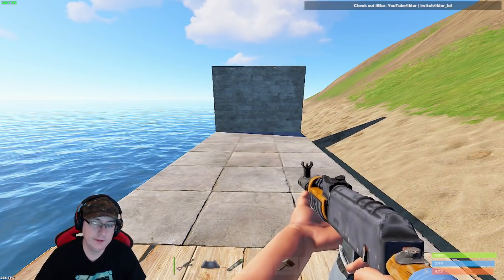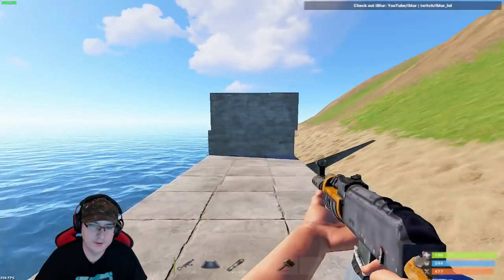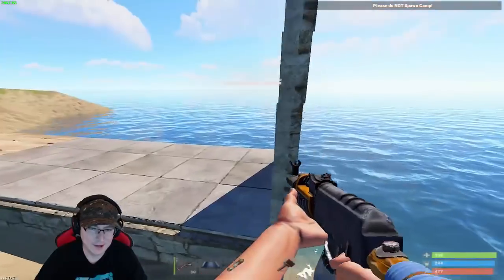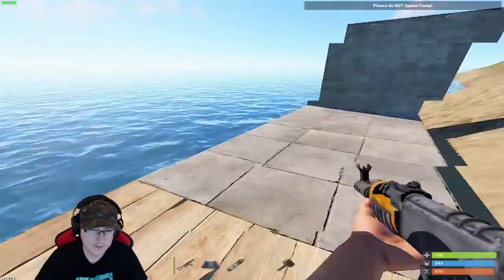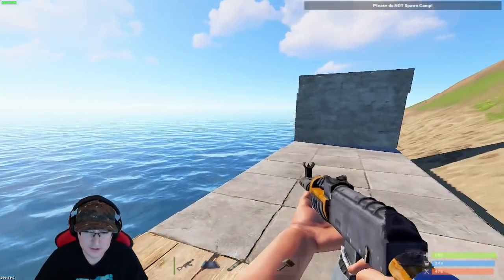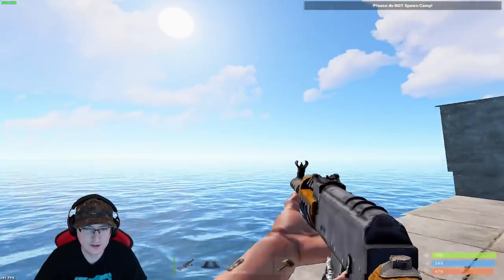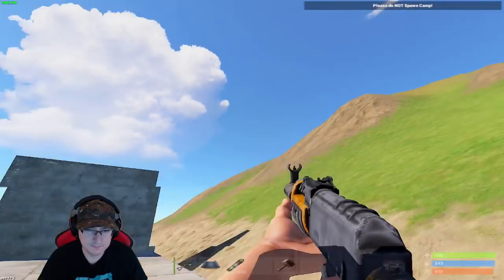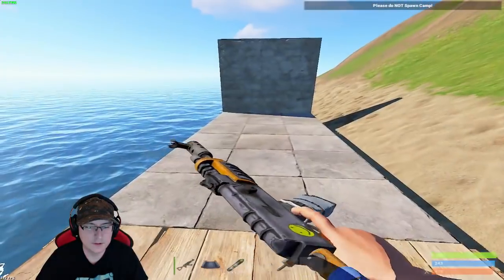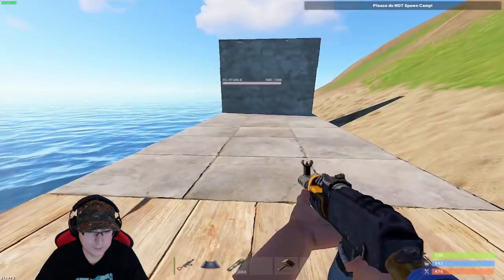What's up guys, today we're gonna be checking out the muzzle brake. Everybody claims that it's OP, and I'm not sure if that's the case. I think it's good for close range and medium range, but long range you still need to take that off and tap — not that fast.